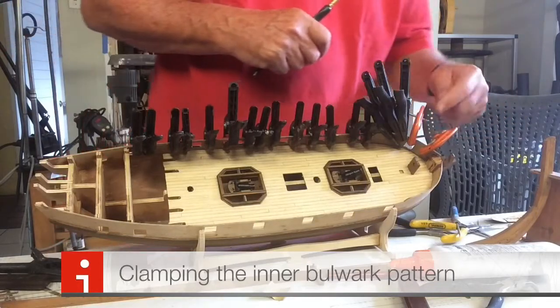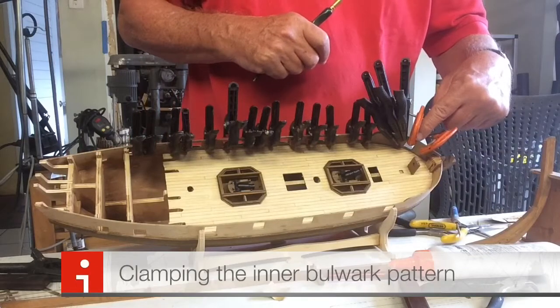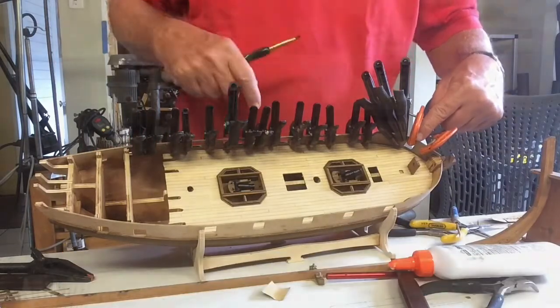As it looks, we only have to trim on this gun port over here. All the rest seems like it's going to end up fine.